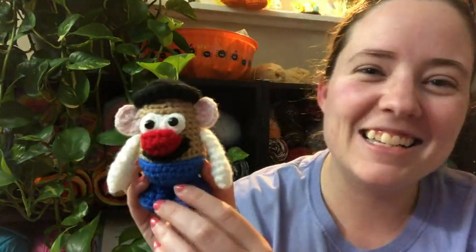Today is a national holiday, like I said, and it's National Tater Day. I love taters any way, shape, or form you can cook them. They're one of my favorite foods. So in honor of Tater Day, I made a Mr. Potato Head. He's so cute.